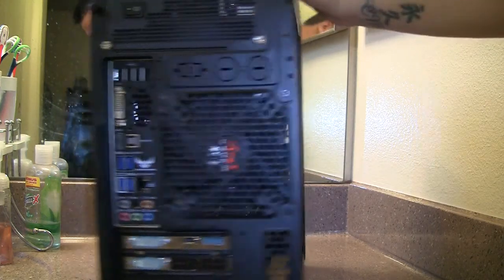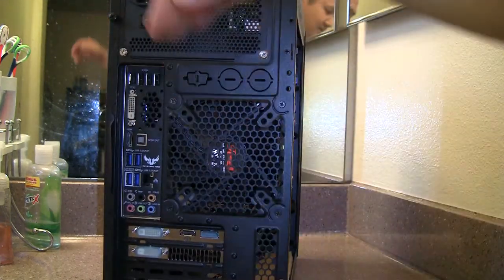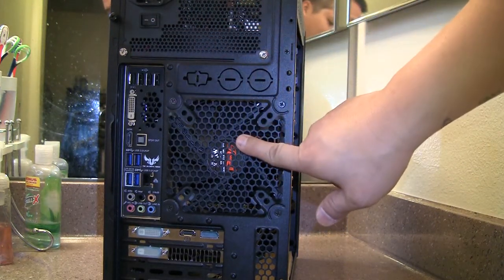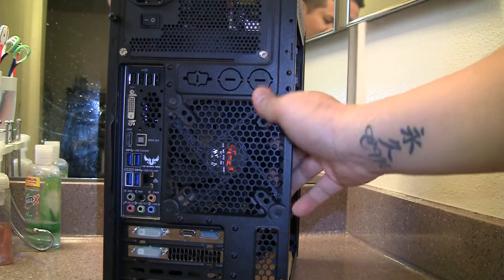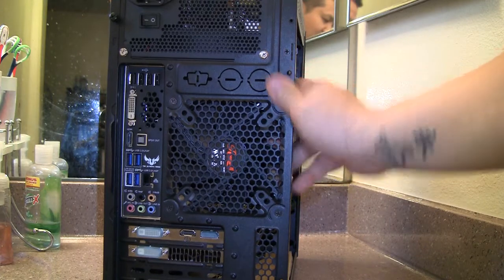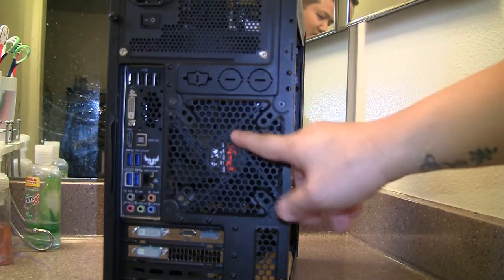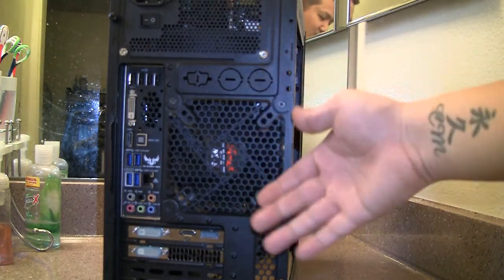The rear of the case has a top-mounted power supply and a 120 mm fan. This case also supports 80 mm and 92 mm fans, but why use smaller? Use the biggest you can because it'll move more air with less noise.